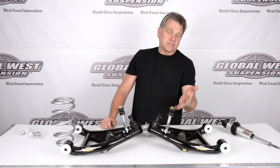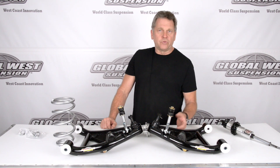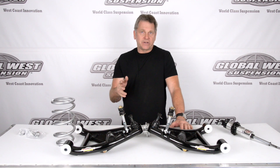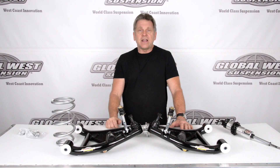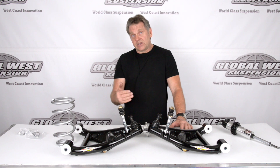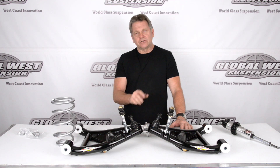Also included are bump stops, ball joints, sway bar pickup points, and we do have some mounting hardware as well for the different shocks. Now depending on what shock you have, we have additional hardware that can be purchased to get those mounted to these control arms. There are several variables depending on what shock manufacturer you have, so we do have different components available. There might be a couple of kits you have to purchase along with this to accommodate the particular shock that you have.